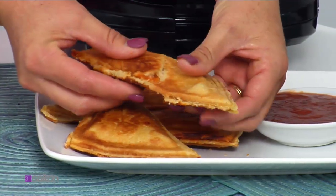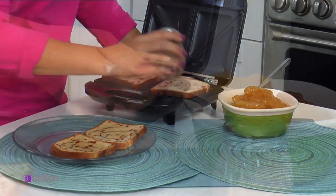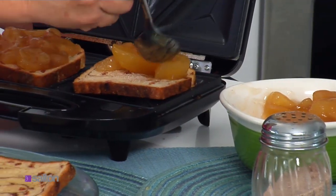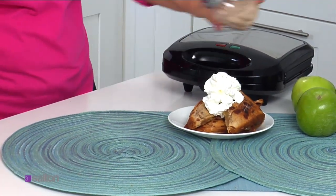Amazingly fast and delicious. Just butter four pieces of any bread, sprinkle with cinnamon sugar, add apple pie filling in the middle, and cook for three minutes. Now you have quick homemade apple pie.